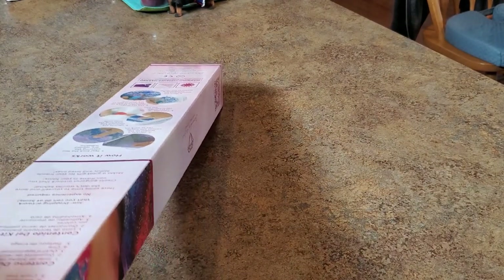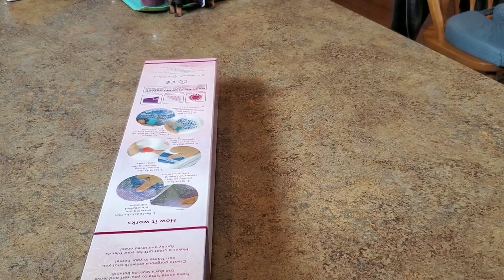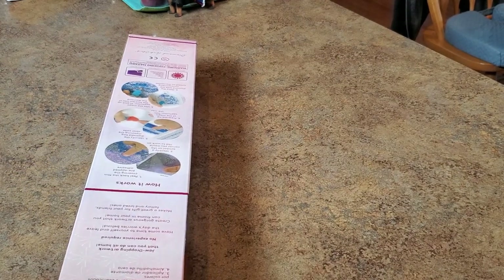I had to get this one. At first I wasn't going to get this one — I knew what I was going in after and that's what I was going to get. But I'll be darned if I didn't change my mind.